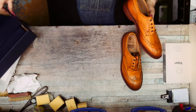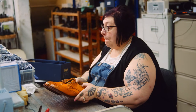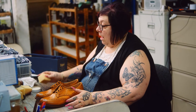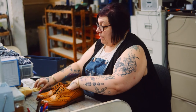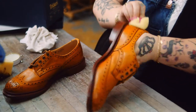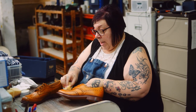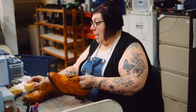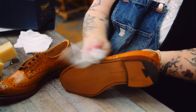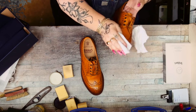Here we have an acorn muffler. With these, we use a neutral polish — just use a sponge or a piece of rag, it doesn't matter which. Just rub over them to keep them looking nice. Every three or four wears, give them a little bit of polish to keep the leather nice and keep any stains away.